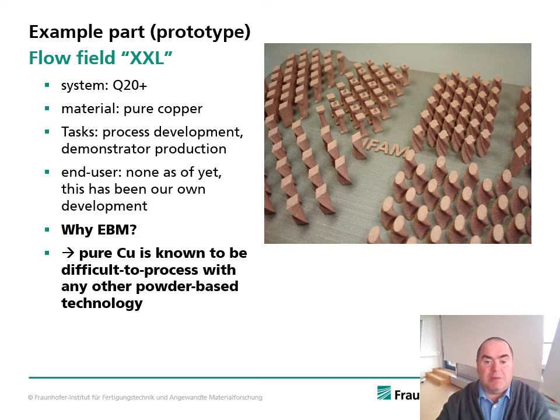Here's another example part made of pure copper, built on our Q20+ machine — one of our own developments, with no external end user. Why use EBM here? Pure copper is known to be difficult to process with any other powder-based technology. With Electron Beam Melting, we can establish a stable process window.